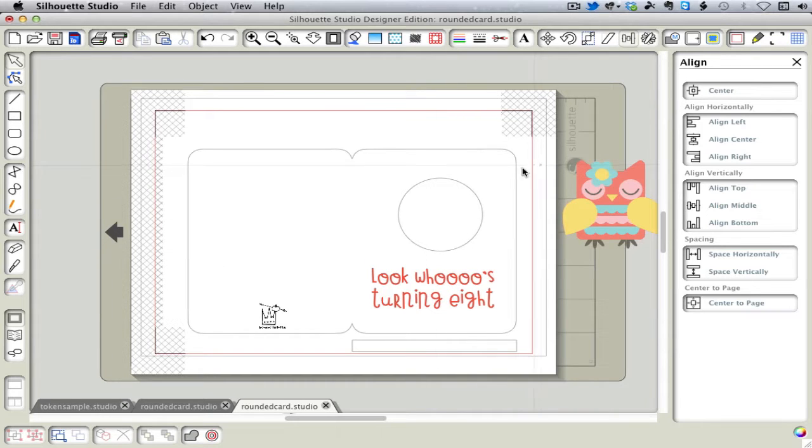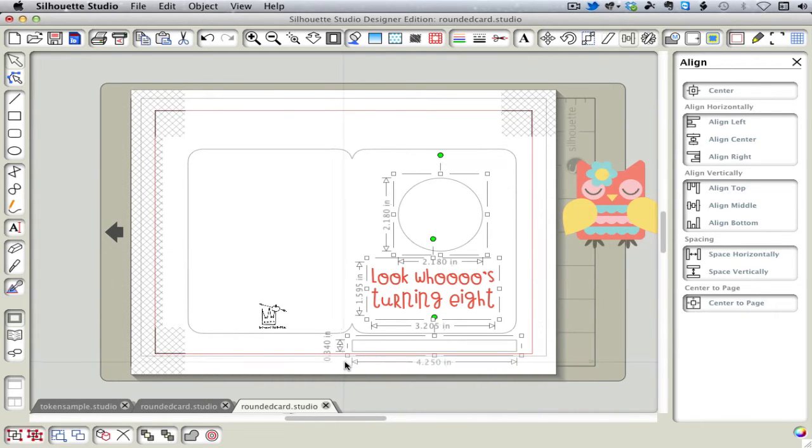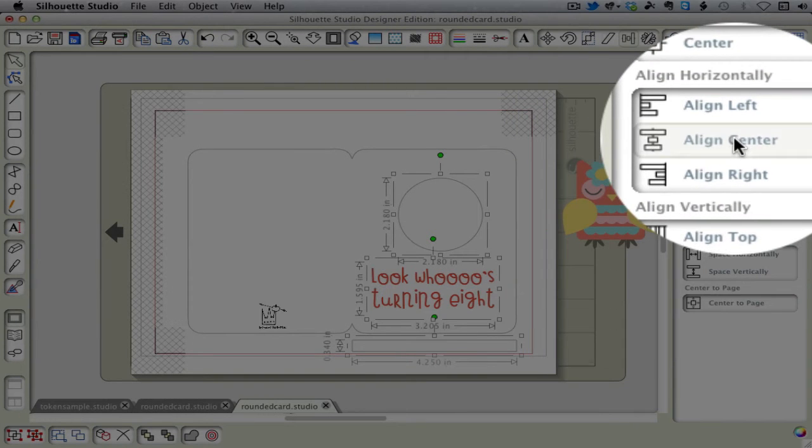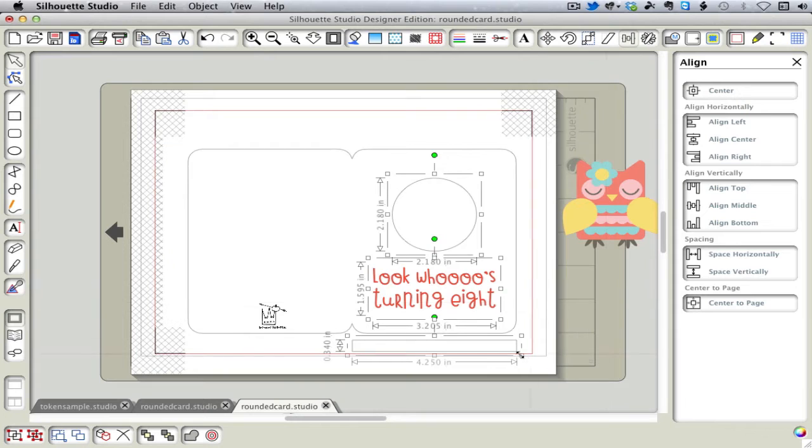So I select these three items. I go to the Align window and click Align Center, and I make sure they're aligned. You want to make sure that the bottom rectangle isn't what moves when things are aligned when you do this.